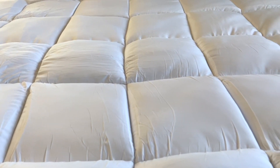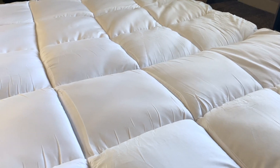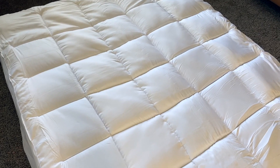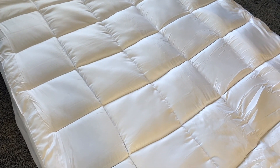This mattress topper does come vacuum-sealed in plastic, so you'll want to go ahead and give it a good shake when you get it open, and make sure to let it breathe from the shipping process. If it's possible, I would even give it up to 24 to 48 hours to fully expand to its potential.